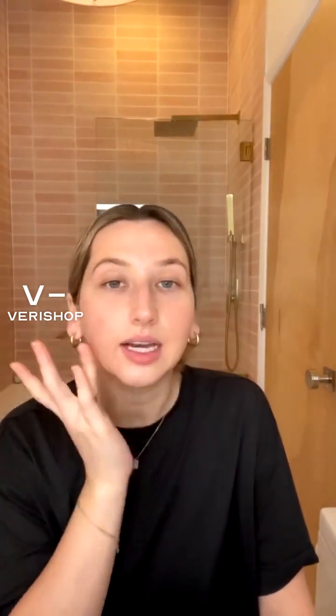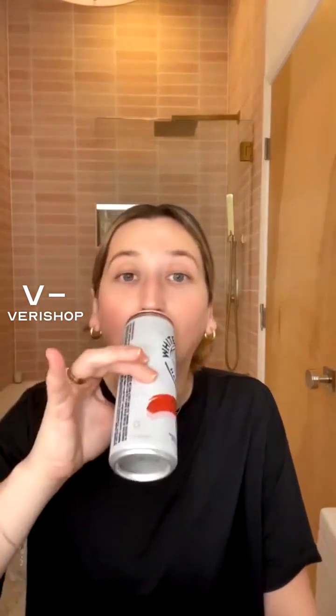I hope you guys enjoyed this live — thanks for hanging out on this Saturday night. I'm going to go watch some Harry Potter and drink my wine, because that's another way to de-stress. Hope you all have a great rest of your weekend — I'll see you next time, love you a lot, bye!